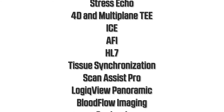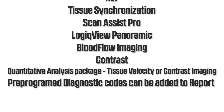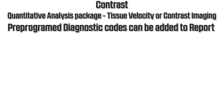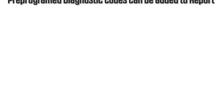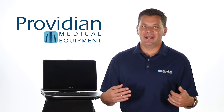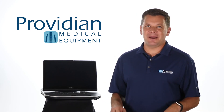Additional features include scan assist probe, logic view panoramic imaging, blood flow imaging, contrast, and quantitative analysis package for tissue velocity and contrast imaging, plus pre-programmed diagnostic codes that can be added to your report. Plus, it weighs less than 10 pounds and is fast — saving clips doesn't slow down your workflow because it happens so quickly.